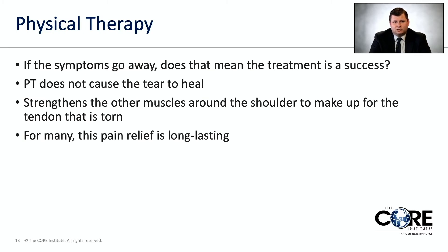People ask: if the symptoms go away, does that mean treatment is a success? Yes — our whole goal is to make your shoulder feel better. But physical therapy doesn't cause the tear to heal; it just strengthens everything else around it. For many, this pain relief and improved function can be long-lasting, even though it didn't actually heal the tear. As long as the symptoms aren't there, getting you to feel better is what matters.